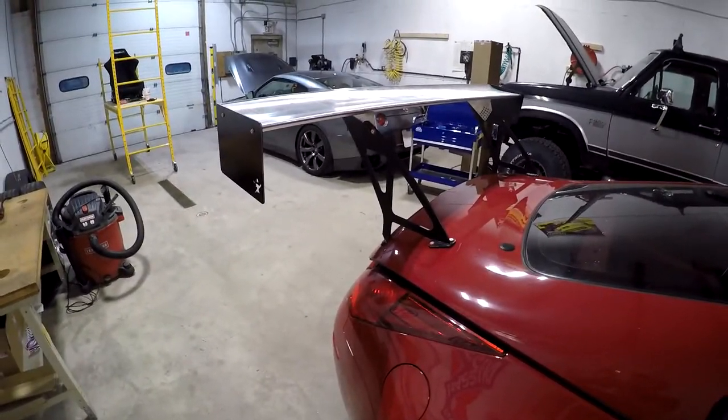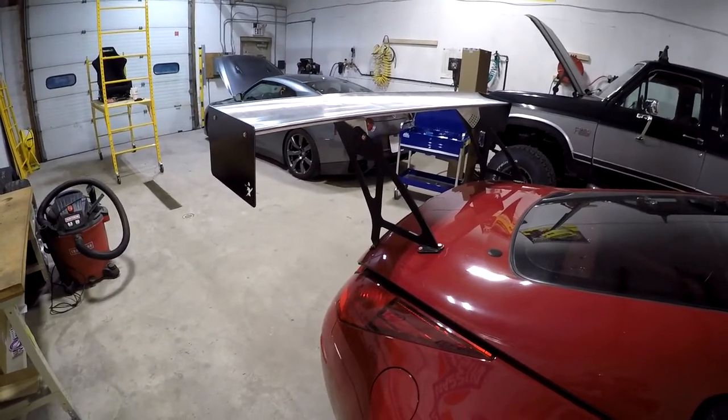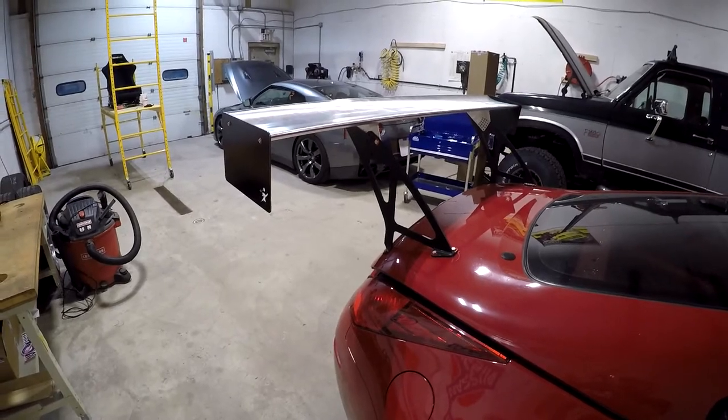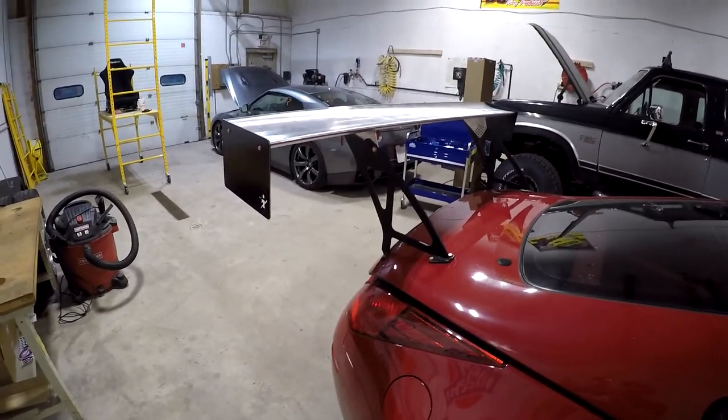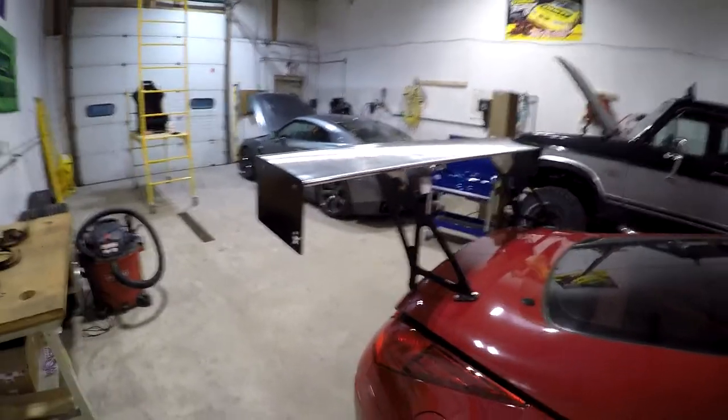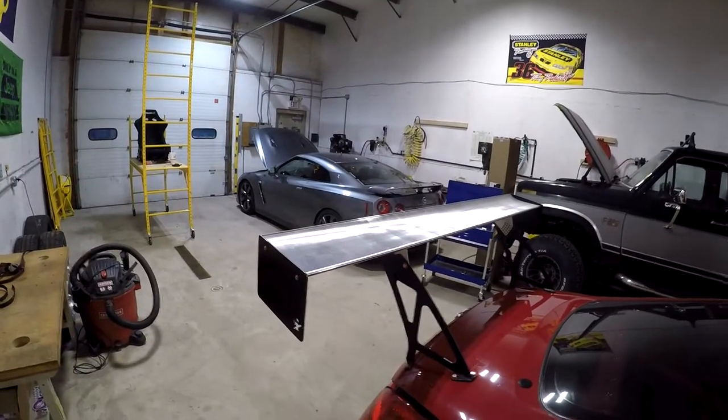Thanks for tuning in. Please like and subscribe, and check out my channel. I've got plenty of racing and track-day videos, and I'm working through some upcoming how-to's including a transmission cooler on the GTR back there. Thanks again for tuning in.